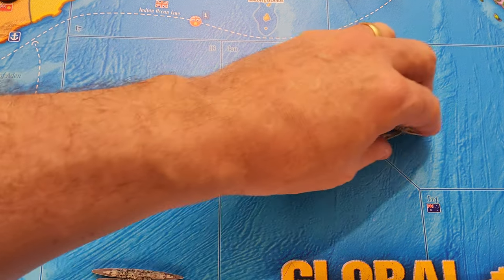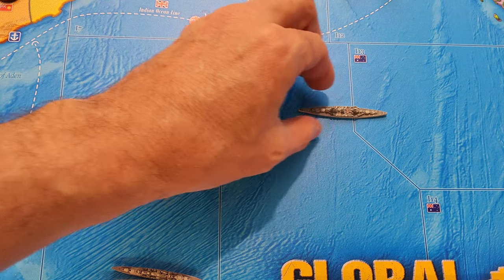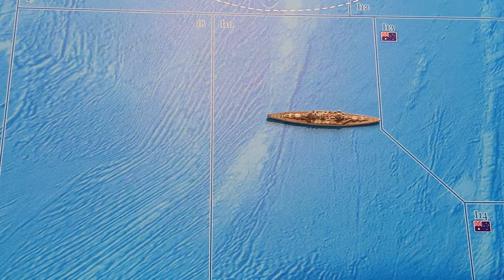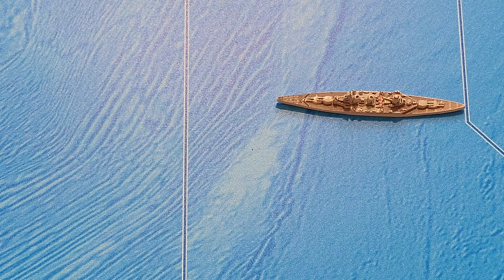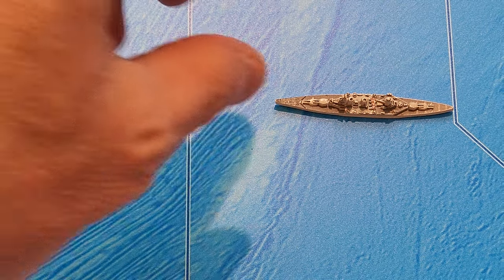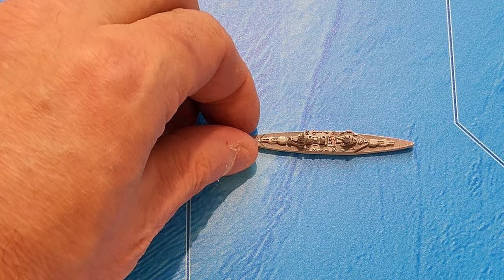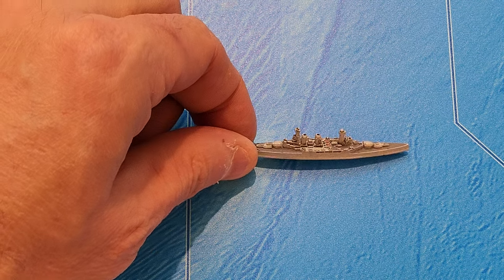And then I have some battleships — or actually this is a battle cruiser. This is the Hood. Maybe I should zoom in a little bit for these next ships. You can see the detailing that he's done. It's really fine work.